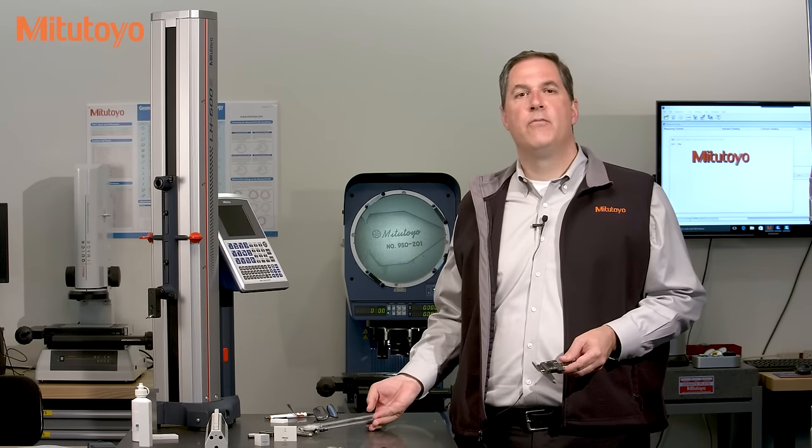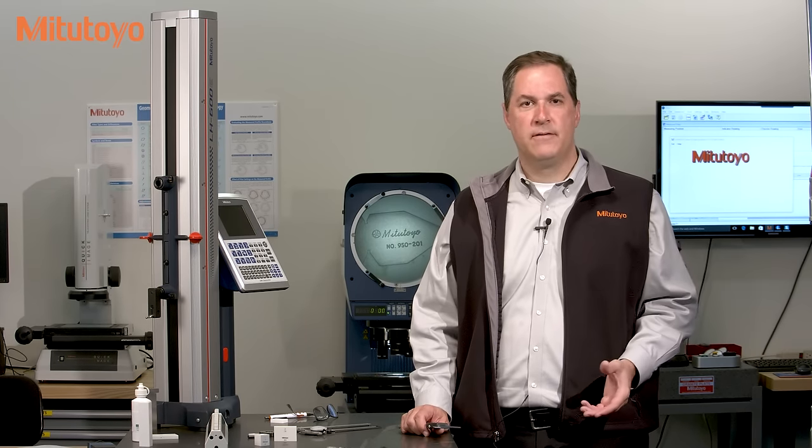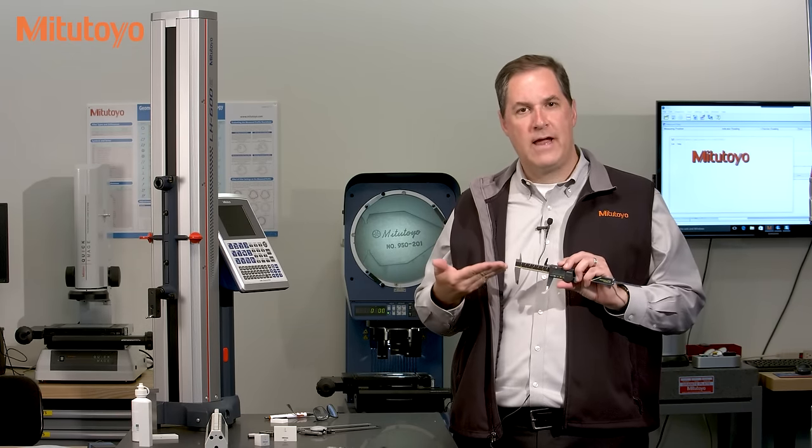In past episodes, we've defined the concept of calibration, discussed the purpose of calibration, and introduced important aspects of what makes a good calibration method. In this episode, we'll apply all those ideas to the calibration method for a caliper.